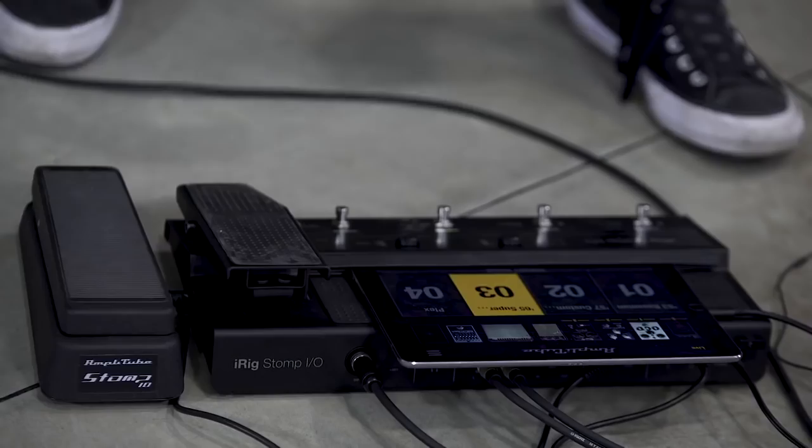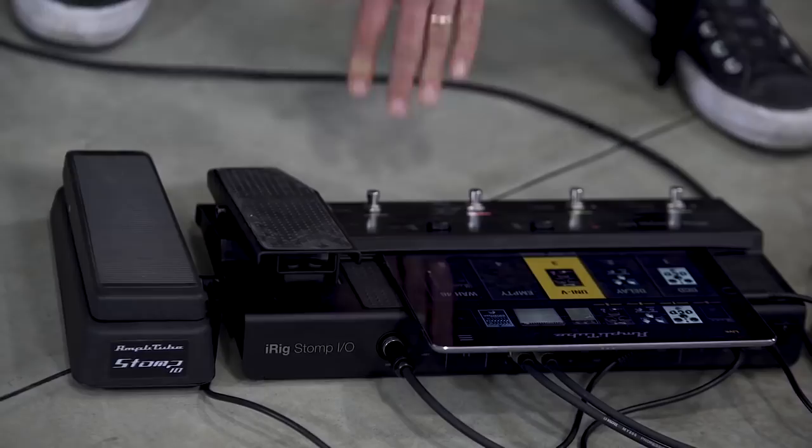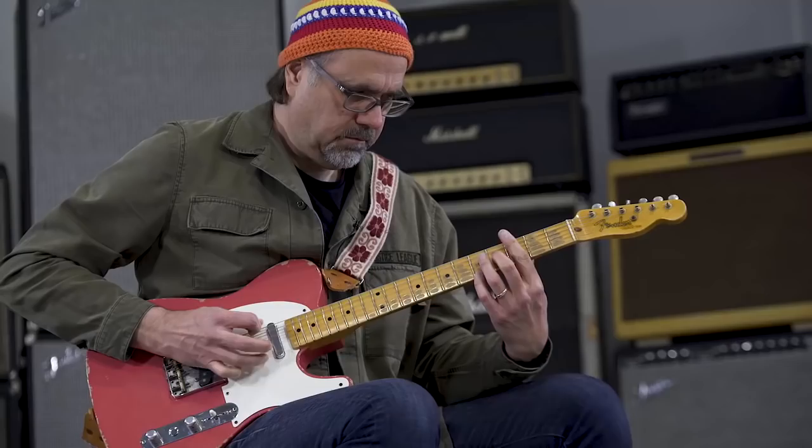Great Sugar Booga! Greg Koch here at IK Multimedia World Headquarters in beautiful Italy, and we're having fun with the iRig Stomp I.O., which is a glorious standalone I/O device. We can use this iRig Stomp I.O. to interface with iPhone, iPad, Mac, and of course PC. Unfortunately, Atari and Intellivision are not included in the devices that this can interface with.